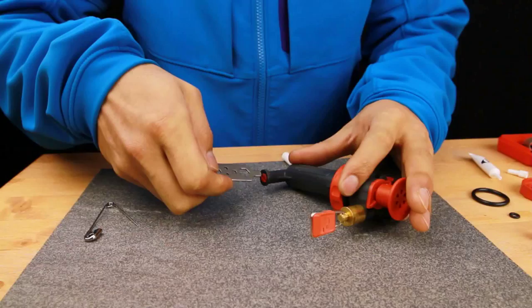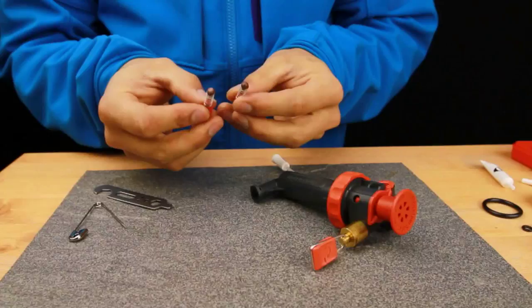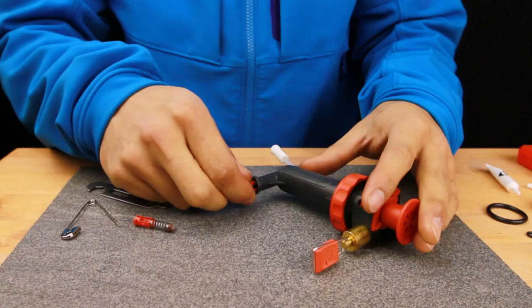To service the check valve, use the MSR tool. Unscrew the check valve and inspect the seal. If the seal is dry or cracked, then replace it with one from the Service Kit.